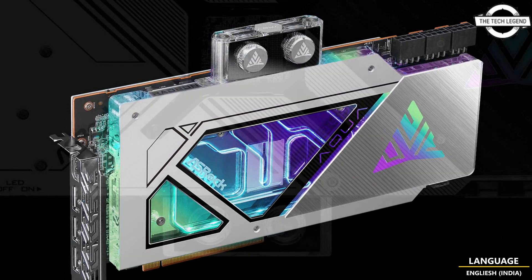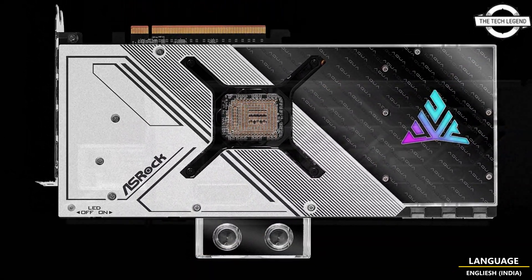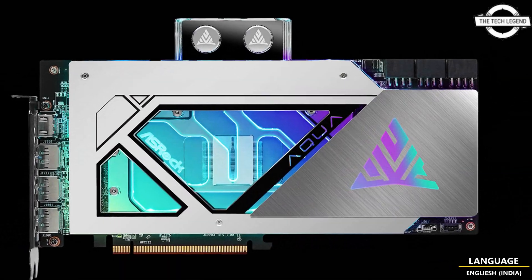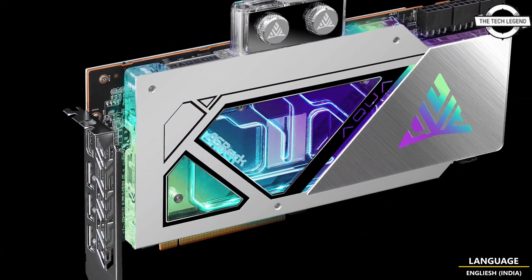The ASRock RX 7900 XTX Aqua OC is the first graphics card based on RDNA 3 architecture to officially get liquid cooling. This is a premium model designed for existing cooling loops and it cannot be used without them.